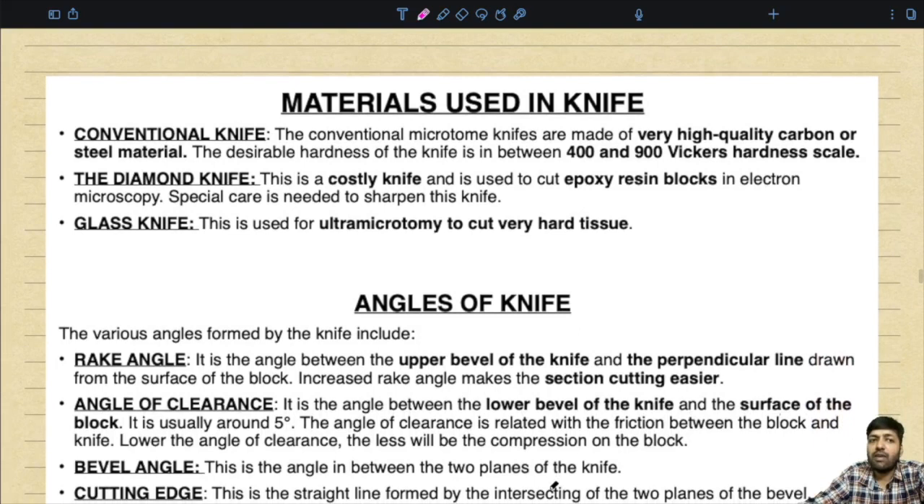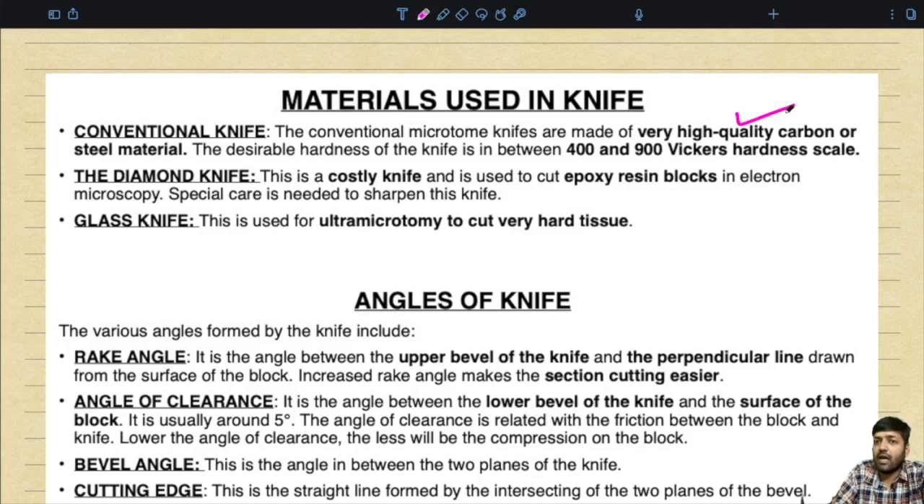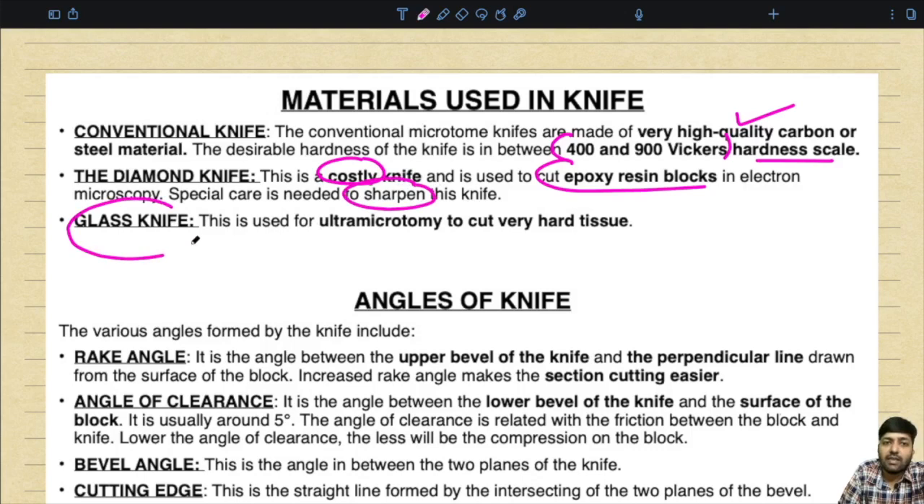Regarding knife materials: conventional microtome knives are made of very high quality carbon or steel, with a desirable hardness of 400 to 900 on the Vickers hardness scale. The diamond knife is costly and used to cut epoxy resin blocks in electron microscopy; special care is needed to sharpen it. The glass knife is used for ultra-microtomy to cut very hard tissue.